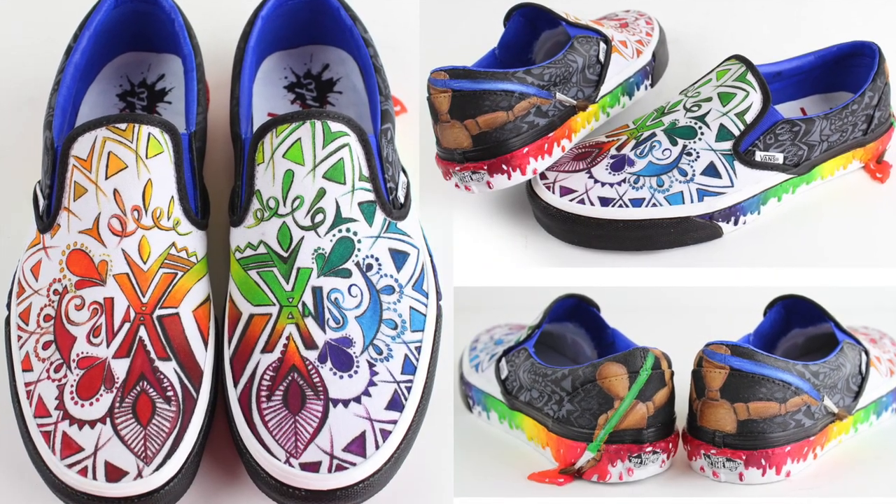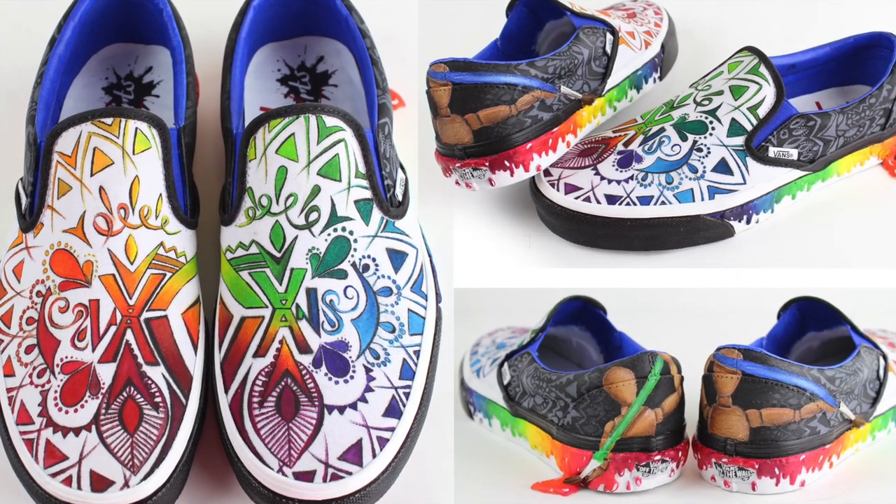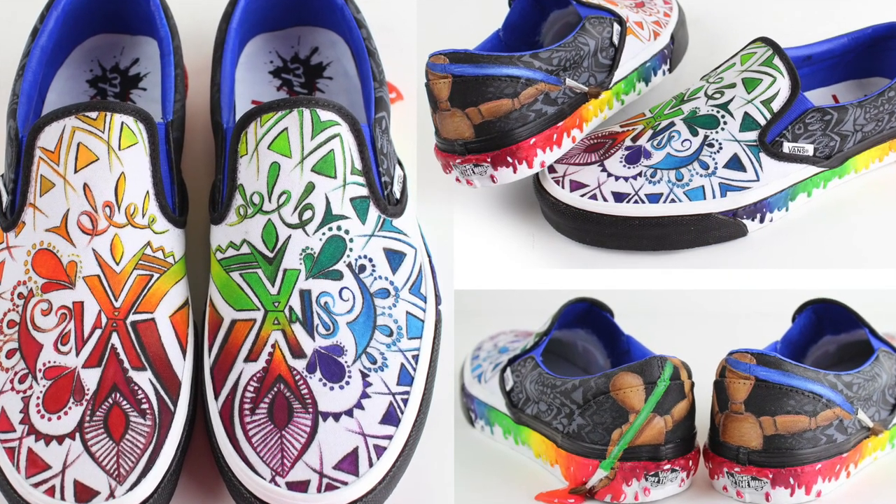Focusing on the foundations of art, using the elements and principles of design, we have a creative color wheel and our drawing mannequin has come to life when he's painting the shoes.